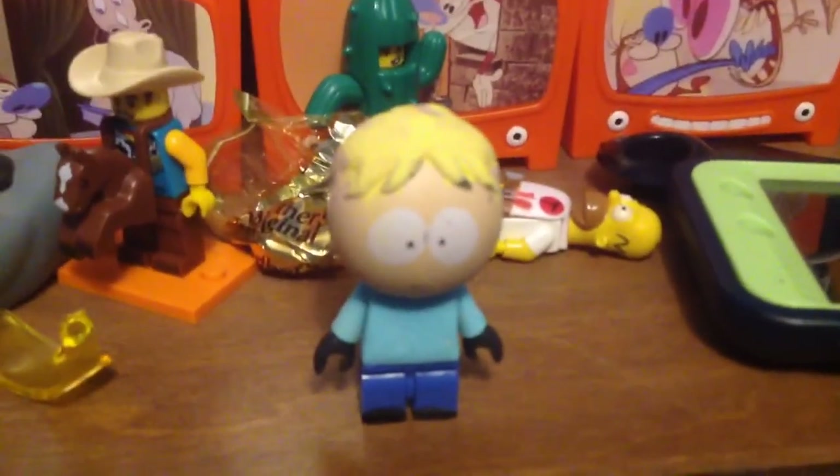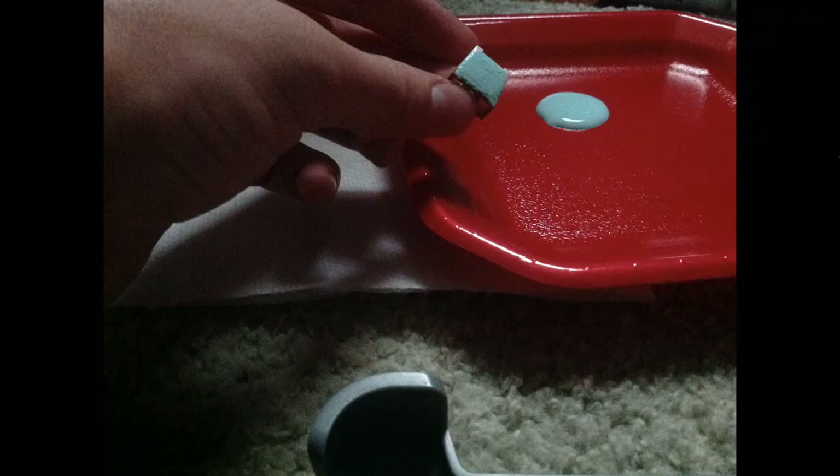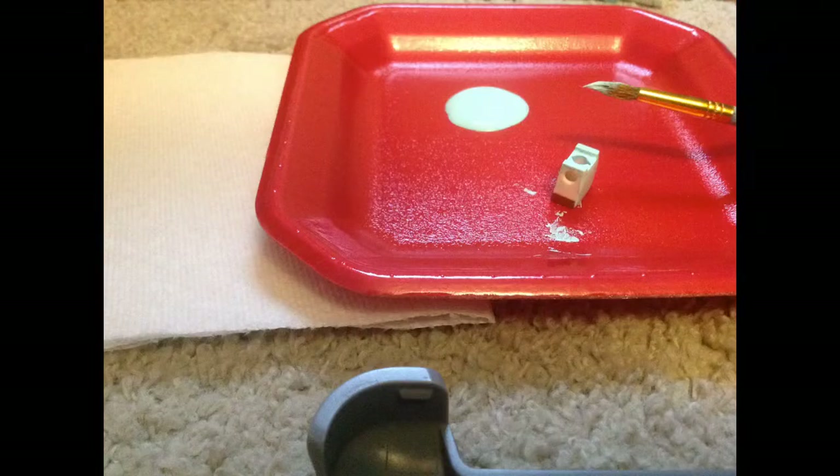It took like three hours just to paint this. Sorry, the power went out on this picture, but here are some pictures of me actually making it. This is just me painting it — that is his head over there. This was a really hard thing to do, and I ended up having to redo his hair because I dropped it in paint.